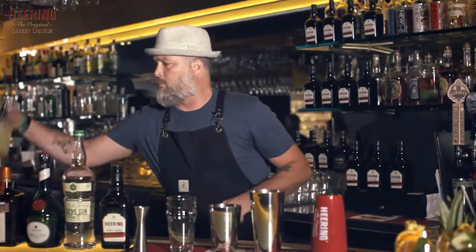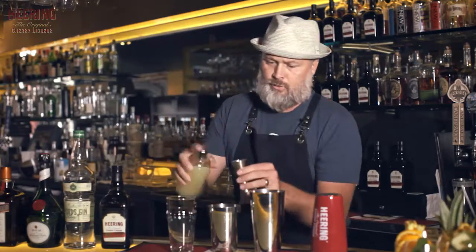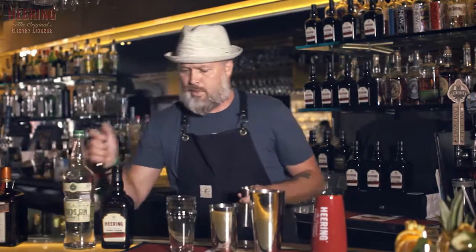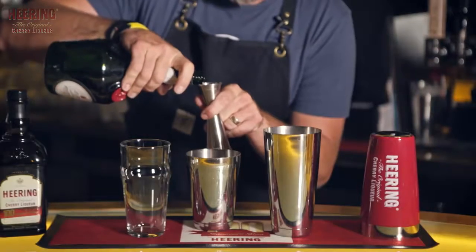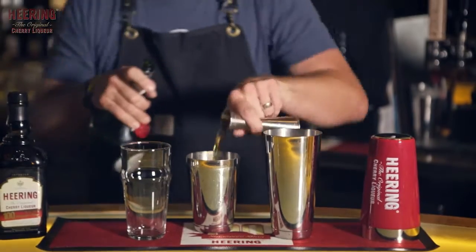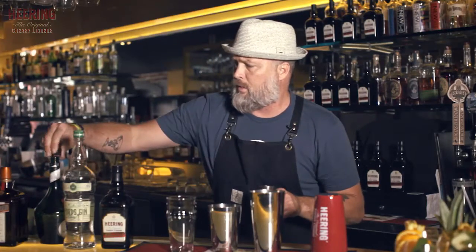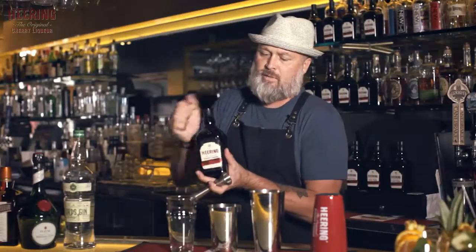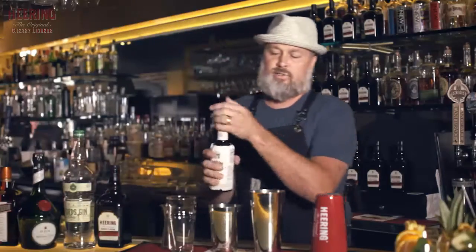We start off with a little bit of lemon juice, about a half ounce. Then we go into some sweet components: a quarter ounce of Benedictine, a quarter ounce of orange liqueur — we're gonna use Cointreau — and a half ounce of this delicious stuff called cherry herring. Give that a dash of Angostura bitters.